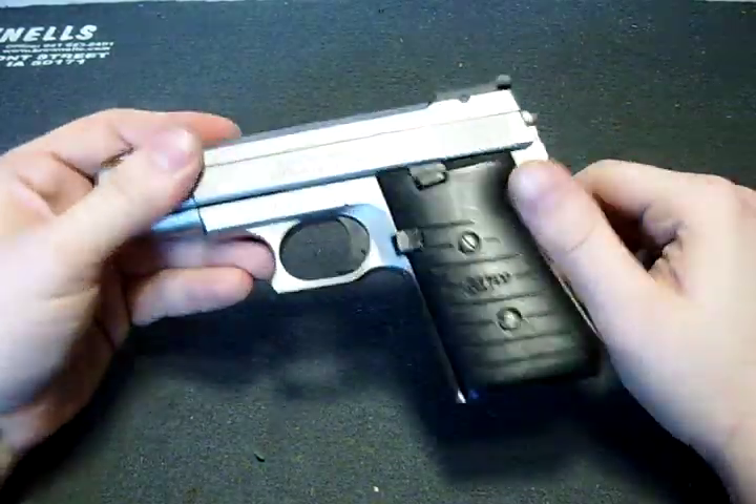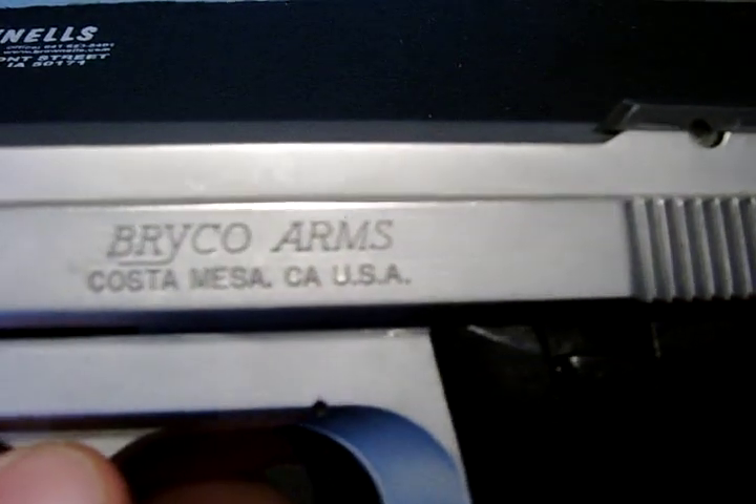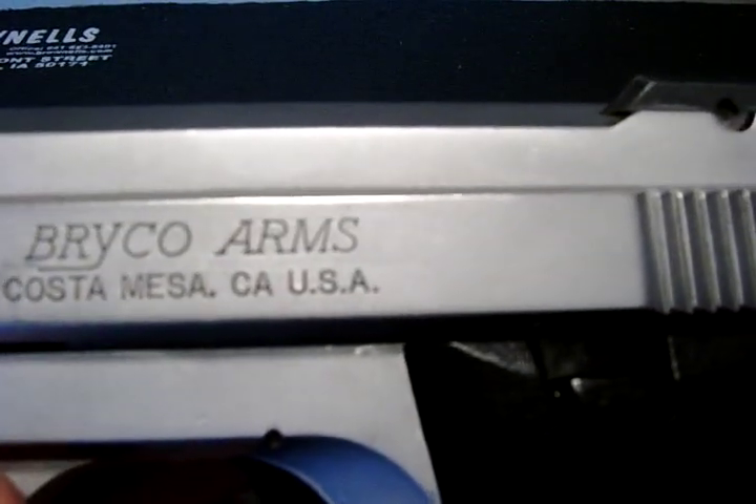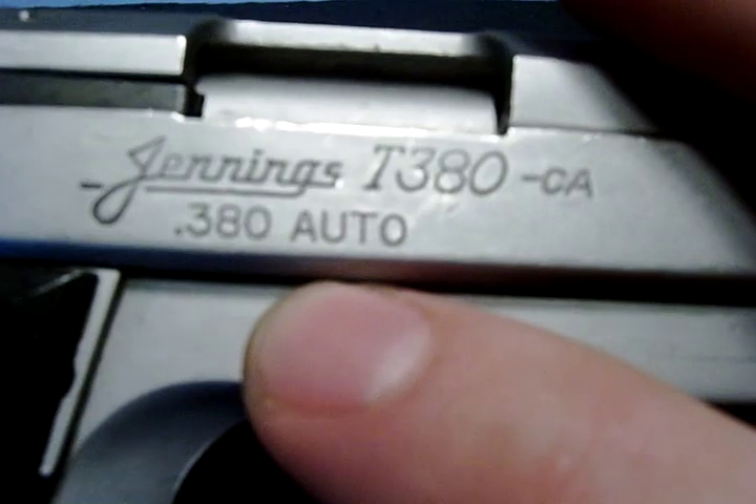Hi guys, it's a Double Tap. It's a Bryco Arms, Costa Mesa, California, United States of America. It is a Jennings T380 in 380 Auto.